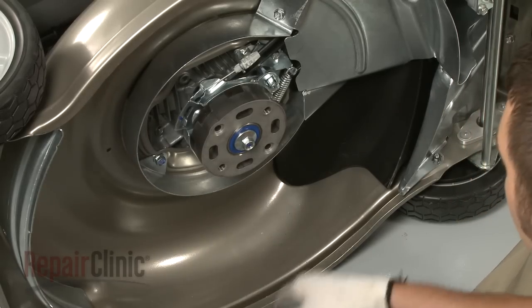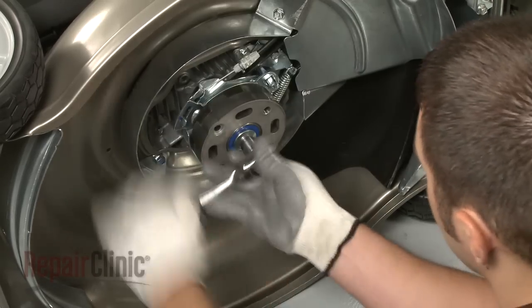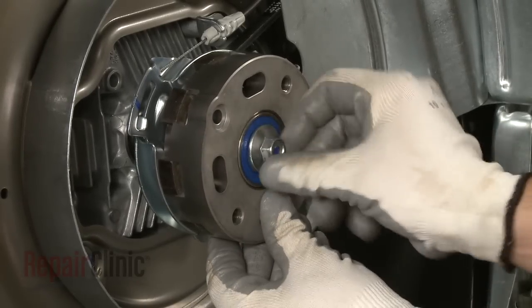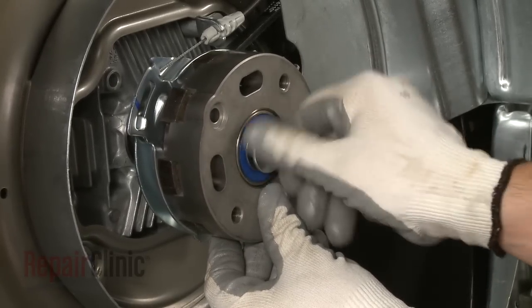Using a socket, apply a sharp, strong motion to loosen the bolt securing the lower rotostop assembly. Remove the bolt and pull the lower assembly off.